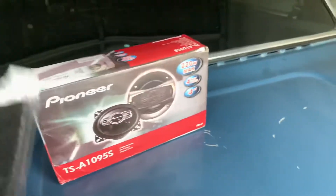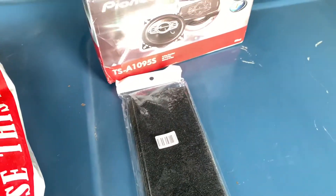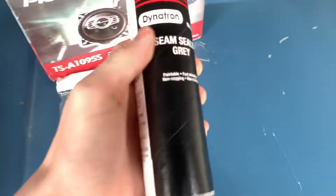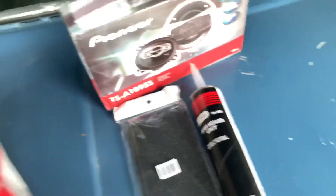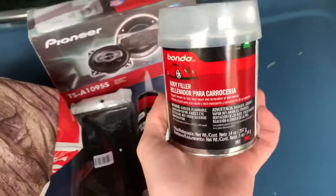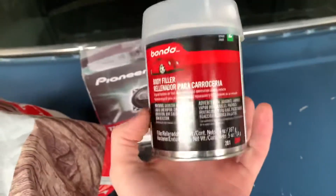More sandpaper for the sander that's coming tomorrow - that should make getting the cowl job done a lot better. Got some gray seam sealer for the body and interior, and this stuff - Bondo body filler. I remember it's this body filler.